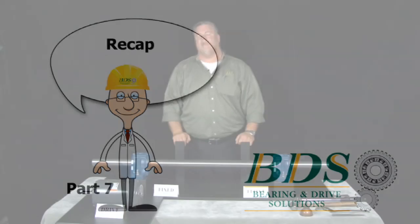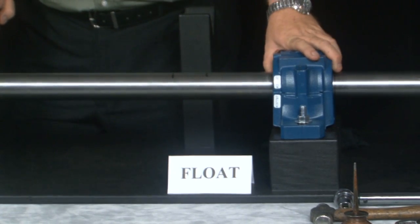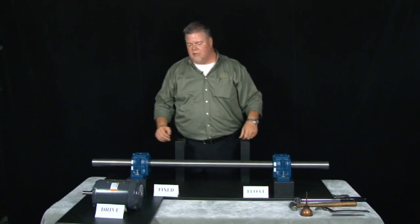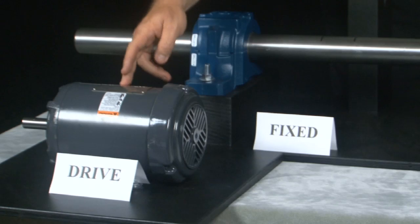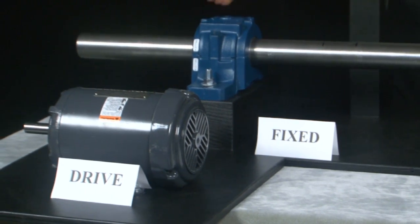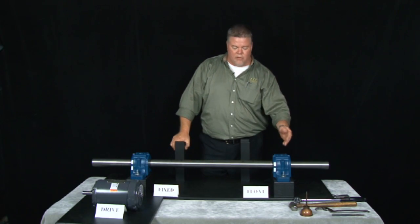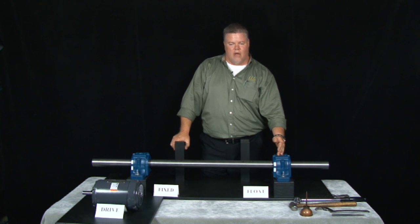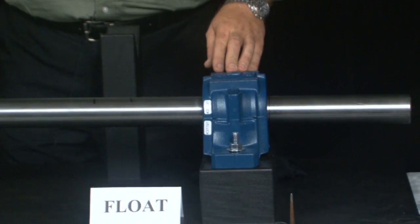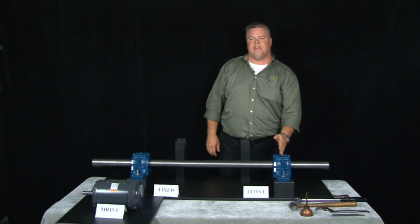To recap: the floating expansion unit is always the furthest away from the drive. We have our drive unit, then our fixed bearing with the stabilizing ring over top of the lock nut side, and then our floating unit. The floating unit always needs to be in the center of the saddle, and the floating block is always the furthest away from the drive.